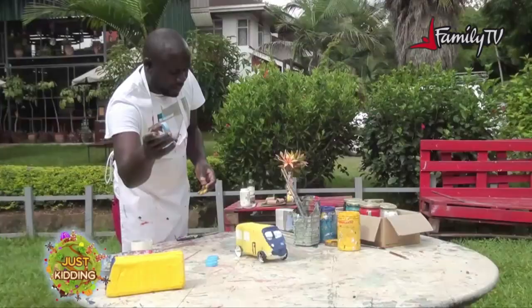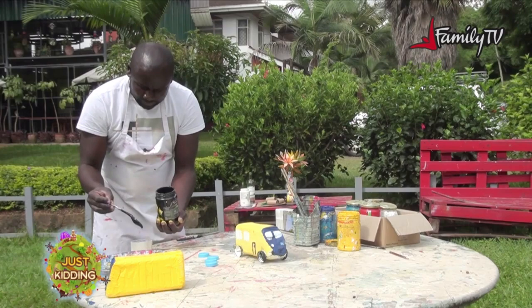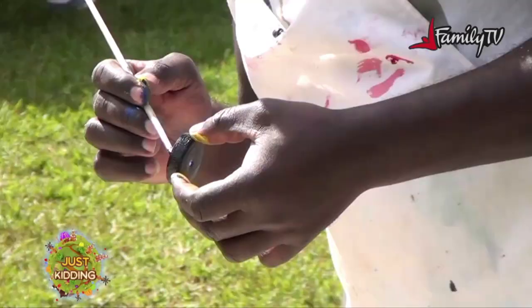I'll start painting the tires color black, then paint inside them too.